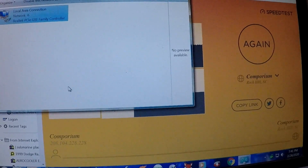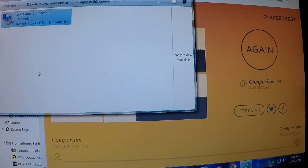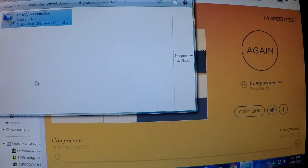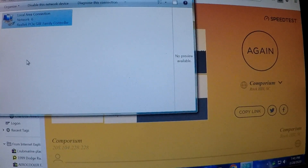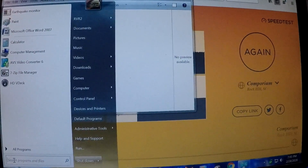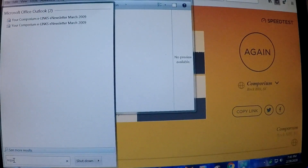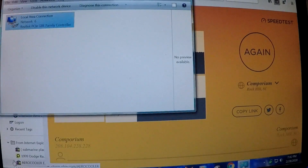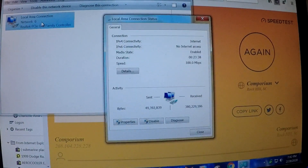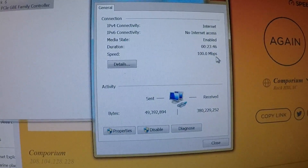I'm doing an update on this existing video — I learned something new. It looks like my computer is also a hindrance. If you go to the search bar in the Start menu and type ncpa.cpl and press Enter, it'll bring up the local network connections. I currently have Network 6, and when I double-click on it and check the speed, it is showing only 100 megabits per second capable.